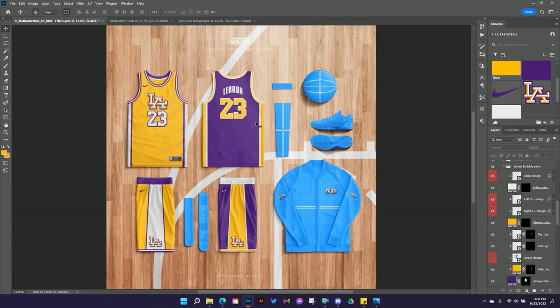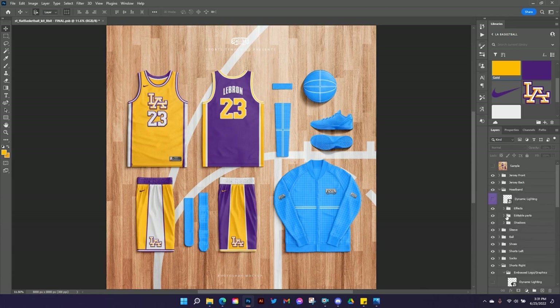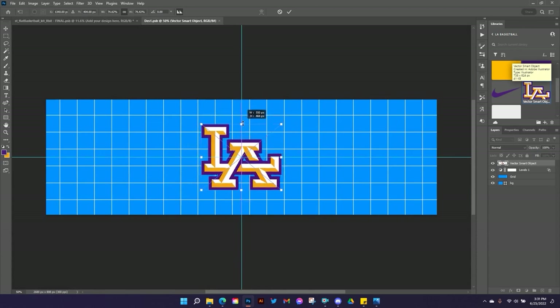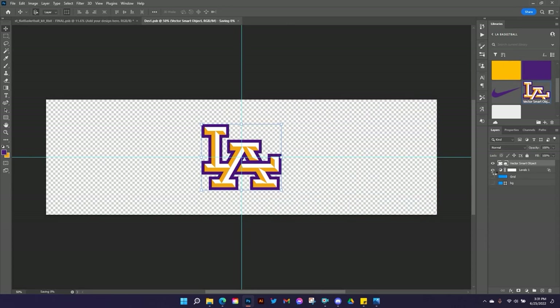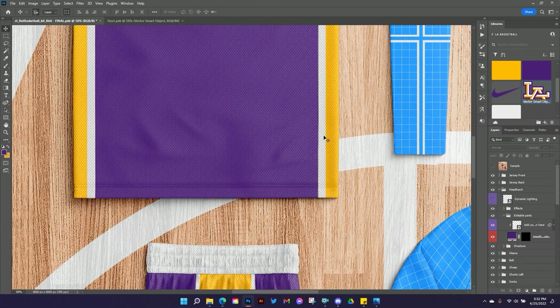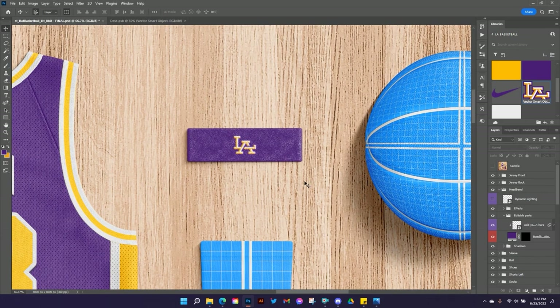The back of the jersey is done — I changed all the colors like we did on the front, changed the text inside the main design layer, matched the colors, and now it's done. Moving on to the headband — it's really easy. Open the group, go down into the editable parts folder, change your color to purple, turn off the design for a second to see the change, then go into the design smart object and drop in your design. Center it, hold Alt and shrink it down, turn off the grid, and hit Control S. Zooming in you can see all the little terry cloth fuzz texture on the headband.